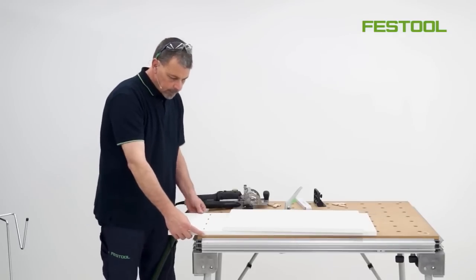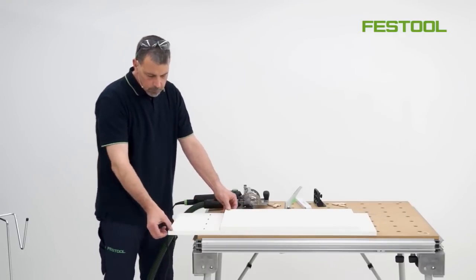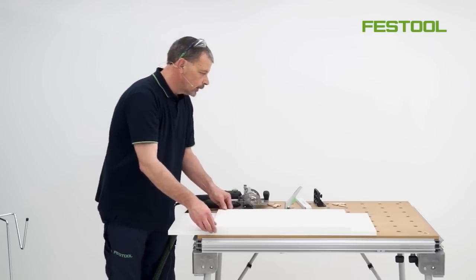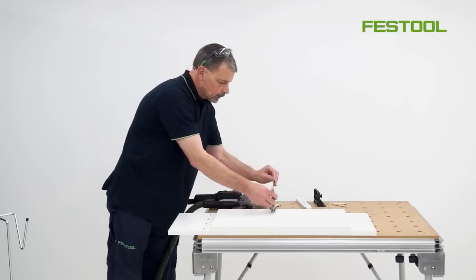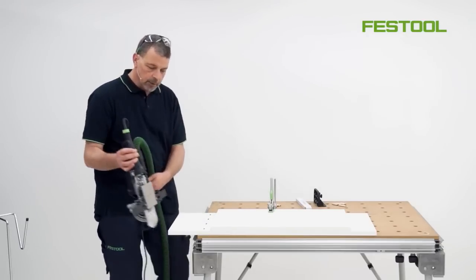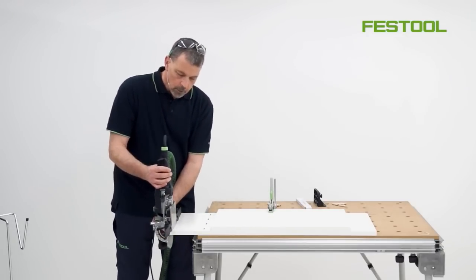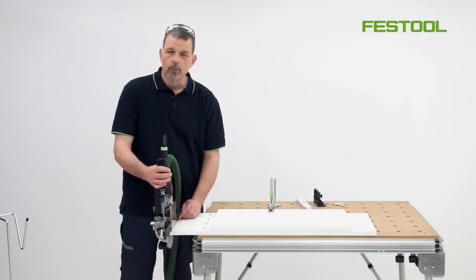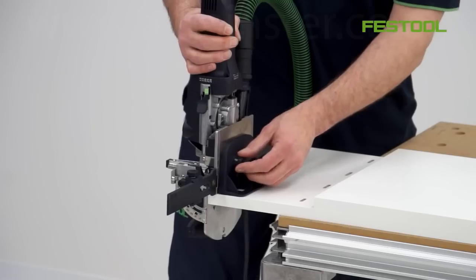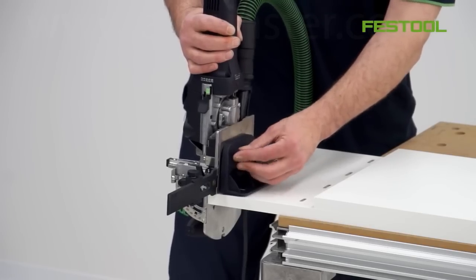The top is now complete, and we can now have access to the side. We need to work in the vertical position onto this component. Make sure that the work is clamped down, and now we can work in this position with the domino. As we're working in the vertical, it means I might need a little bit more support, and this is where we can use the additional stop to go onto the base of the domino.